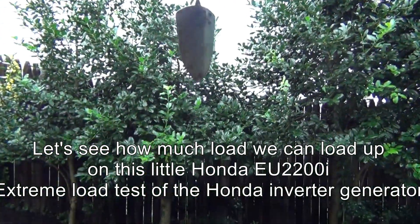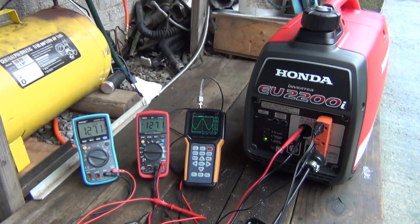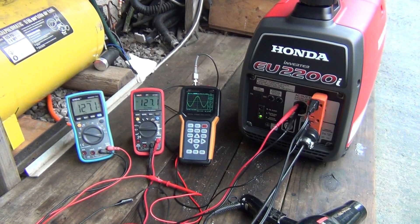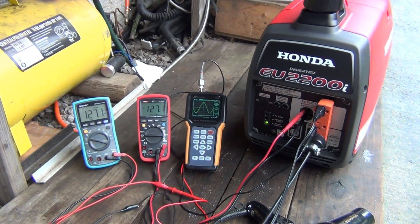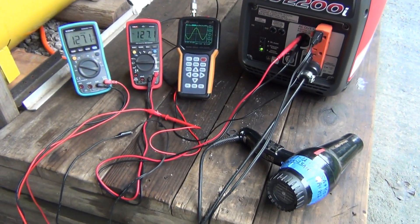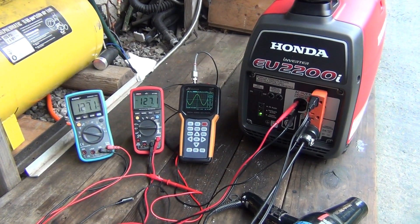It's a rainy day so I got nothing better to do than play with my toys. I decided to put this little Honda to the test under load and without load — it's gonna be the sine wave test and the voltage test. My setup is one heavy-duty hair dryer, two true RMS meters, and one scope.